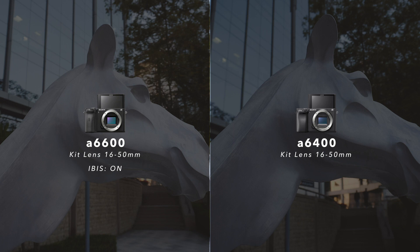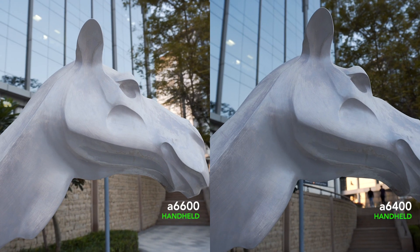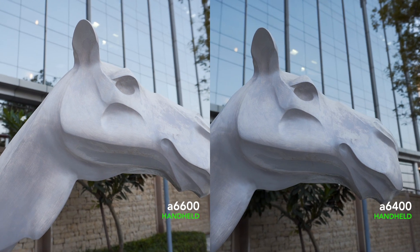And to show you the difference in the real world, here I'm testing both cameras handheld and while walking.